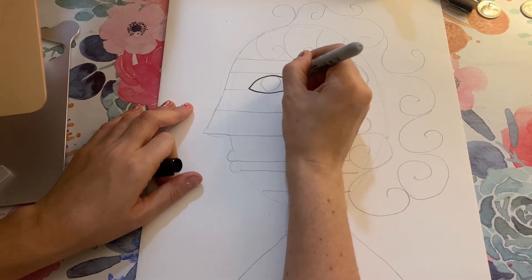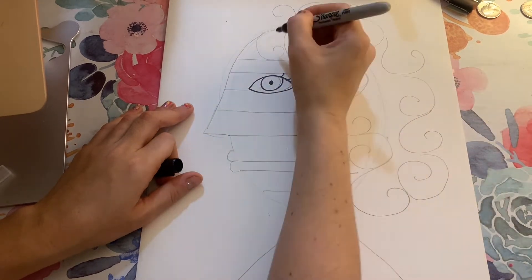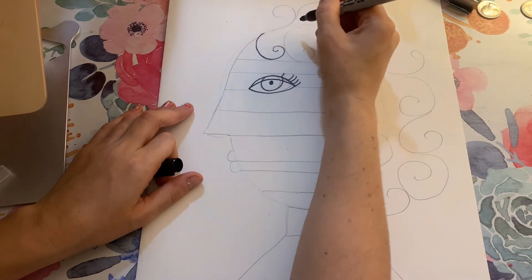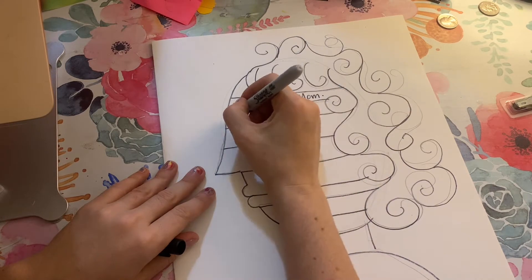Once I like my sketch, I'm going to go over every line that I made in pencil using my Sharpie. Tracing over the lines really carefully, and once I'm done with that, I'm going to start writing in some words.